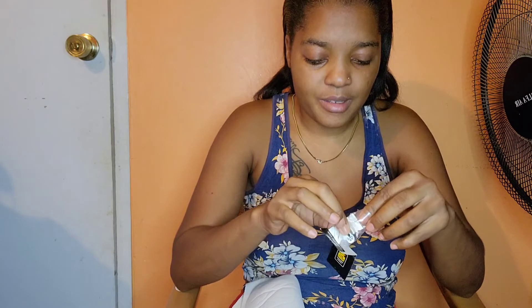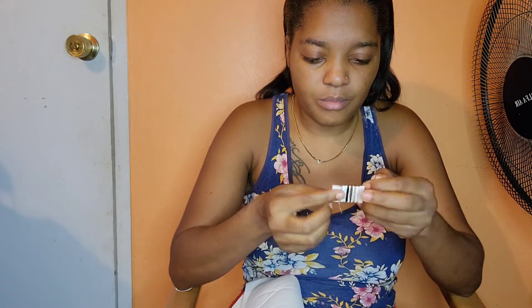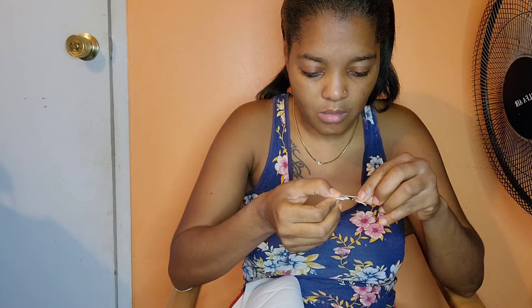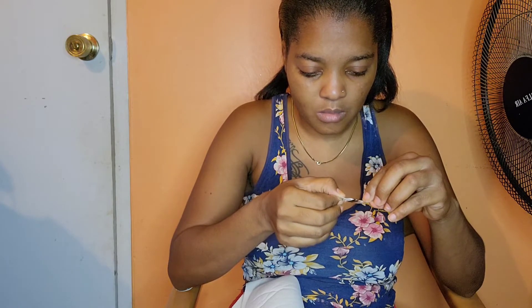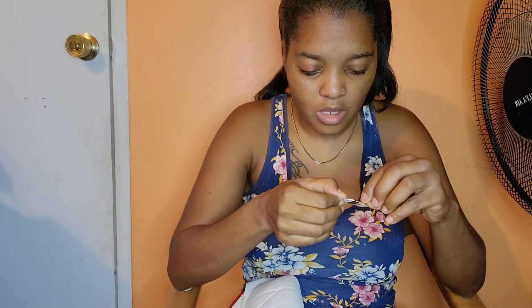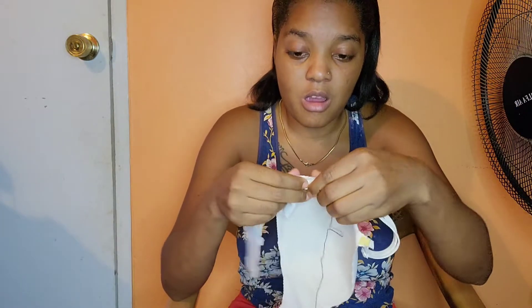All right guys, let me string my needle and button it up. My needle is ready. I'm going to sew this part to here — all right, let's sew.